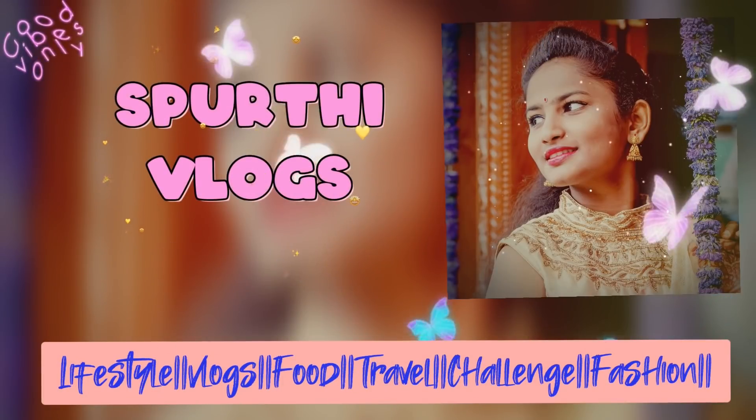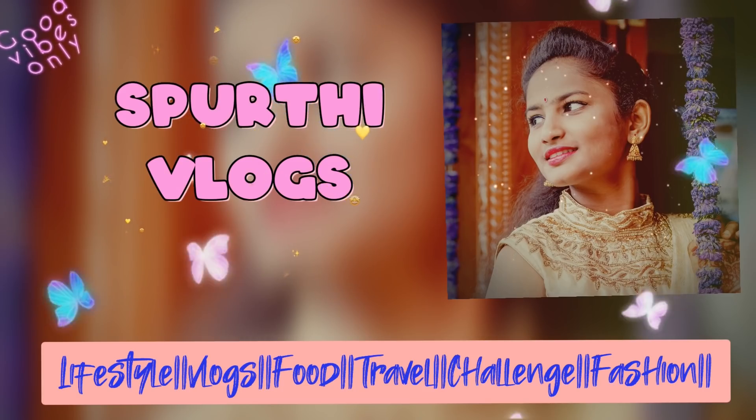Hey guys, welcome back to my channel Spurthy Vlogs. It's Wednesday, around 4 o'clock. I'm coming back and moving on to the next vlog.